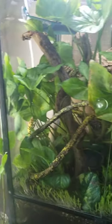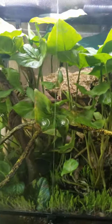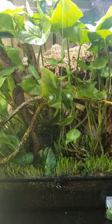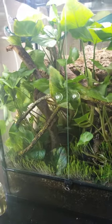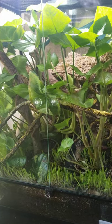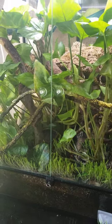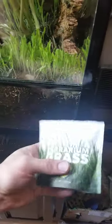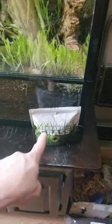Whenever I decide to get a bigger terrarium for my corn snake, once he gets bigger, I can take those and take a lot of this and put it in a terrarium along with other different types of plants. I might even do a Schefflera tree, like a 21-inch tall Schefflera tree. I might do some ferns. I have plenty of this grass seed — I also have another full bag of that, which is a lot of terrarium grass.